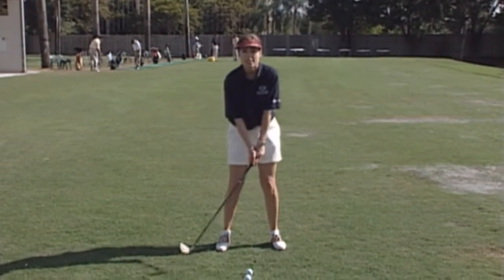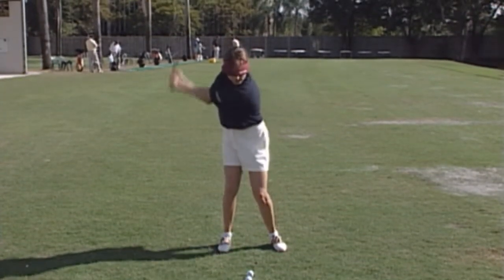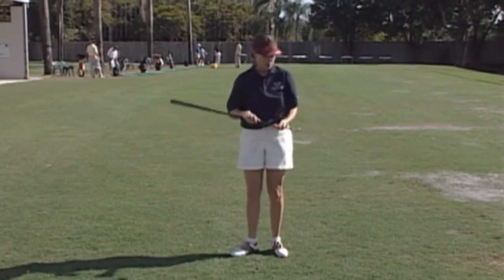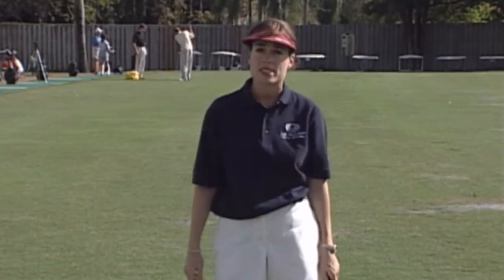Put a ball on a tee and then just take a little half swing or a three-quarter swing and let's monitor where you hit the ball. It should be towards the center of the face. If not, then keep practicing and learn how to make center contact.